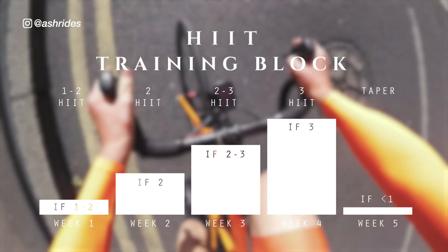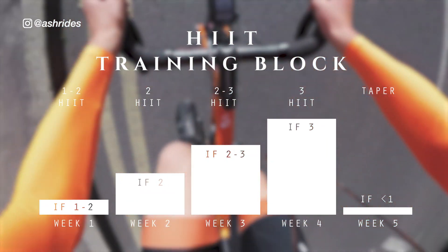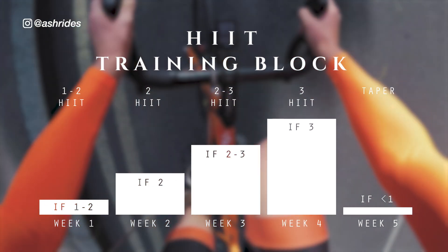Until the 5th week, which is a tapering week when I'm just riding at whatever watts per kilo, keeping the TSS and IF both incredibly low.